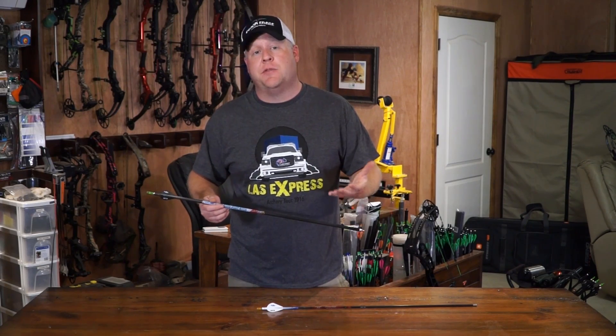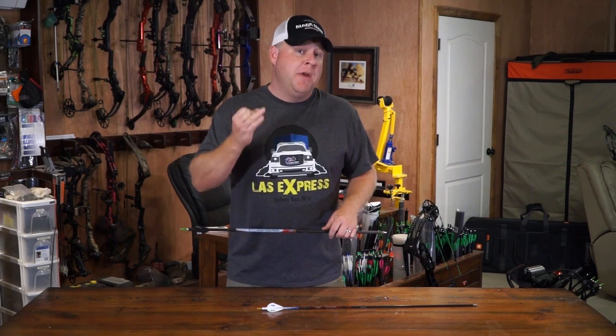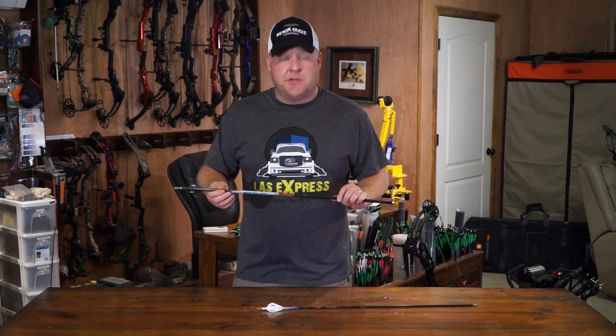Dan McCarthy did a great job of helping the Black Eagle guys come up with this. He also has the PS23 line, which is the 23 series diameter. But the PS26, especially for the ASA game and the indoor game, when you're looking for that large diameter to help in that line-cutting ability, the PS26 is hard to beat.